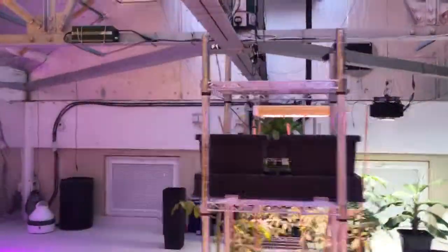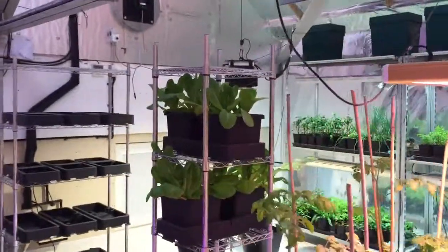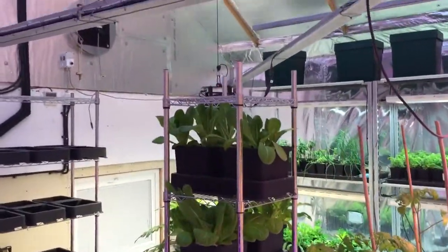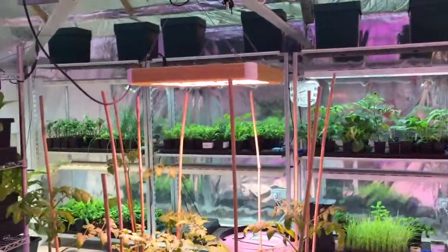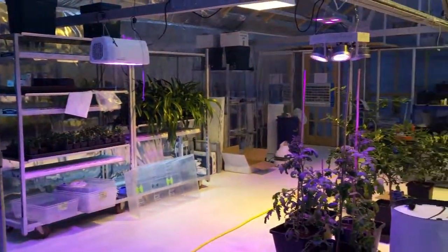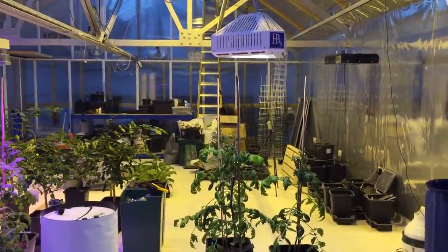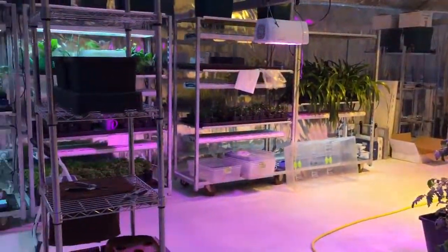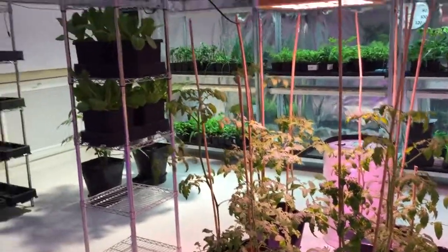My lettuce trial — just not enough light underneath, so I might have to put some side lights on to see what happens. I haven't got all the lights set up yet, but it's slowly getting there. It takes time. In about another six weeks we should have it pretty much all laid out and all the plants in position.